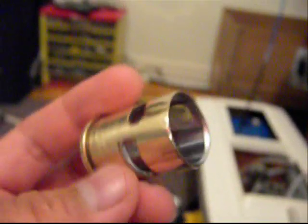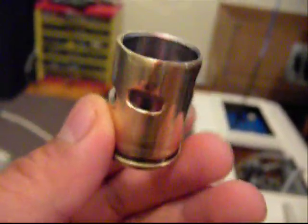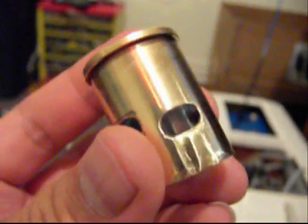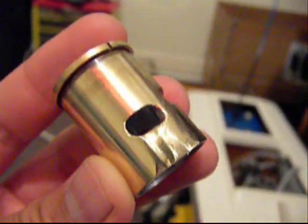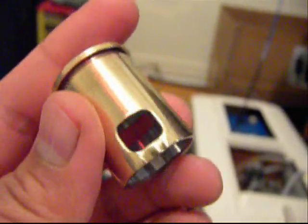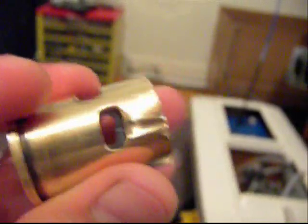I ported my cylinder for my boat, made the ports here using a Dremel, then using I think it was 2000 grit sandpaper, or 1500 I think. I polished it up, now it's so shiny.